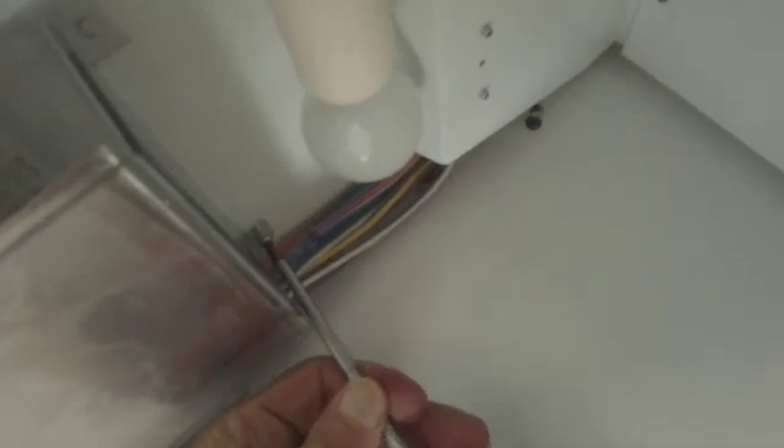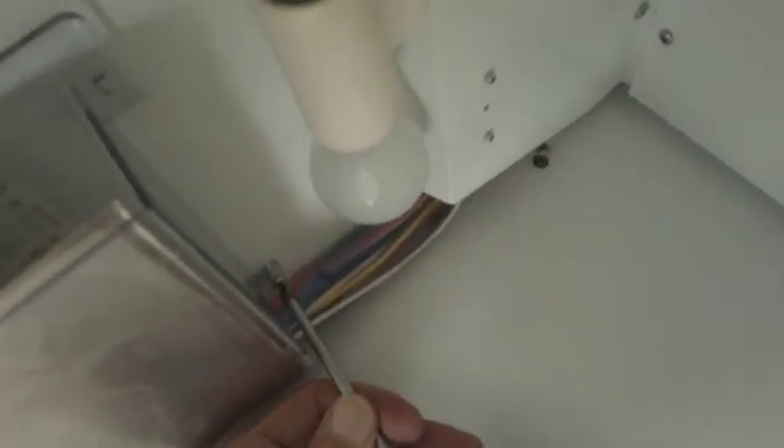Make sure you take the plug out or shut the circuit breaker off. Just because you shut the unit off doesn't mean this computer board isn't hot. It's hot. So take the plug out, and if you can't find the plug, shut the circuit breaker off. Otherwise you'll get zapped.